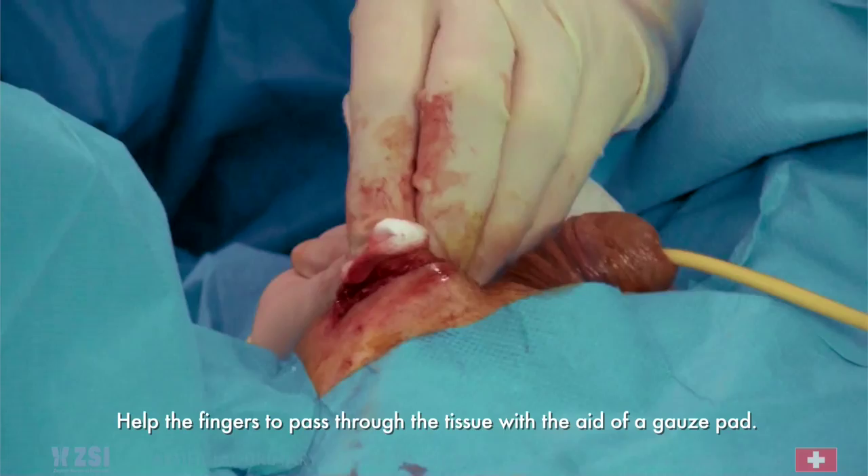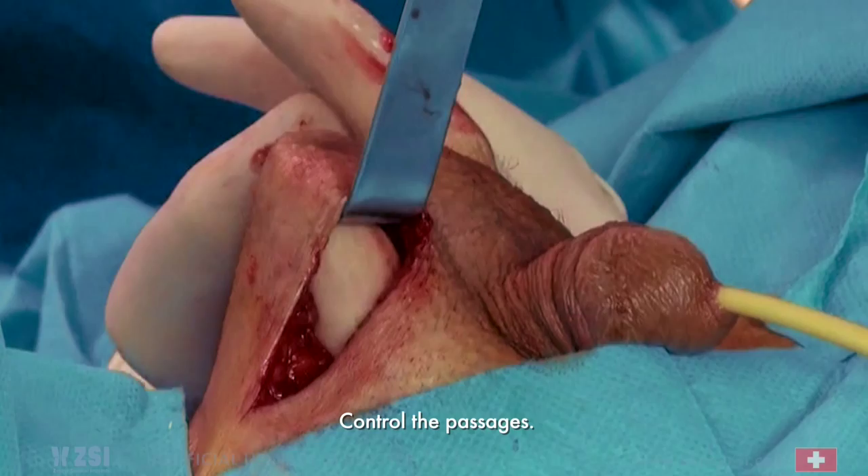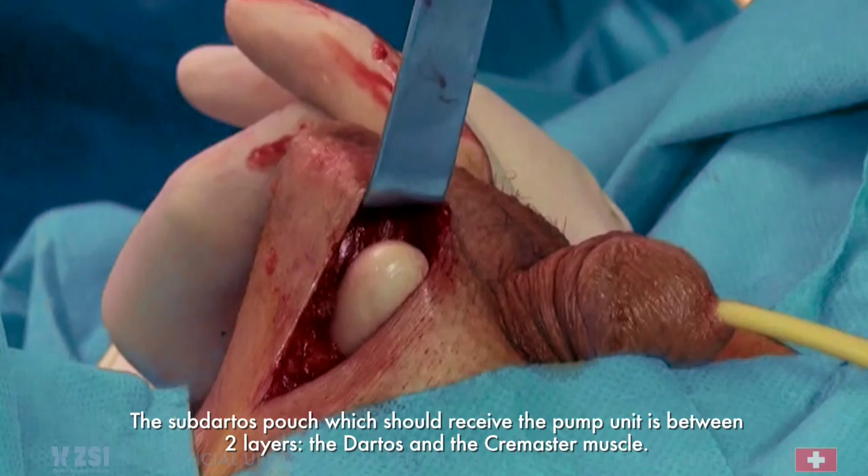Perform the passage with two fingers and control the passages. The subdartos pouch, which should receive the pump unit, is between two layers: the dartos and the cremaster muscle.